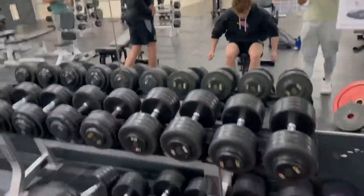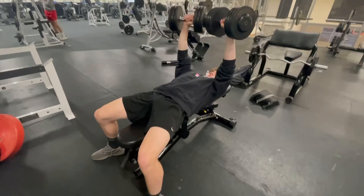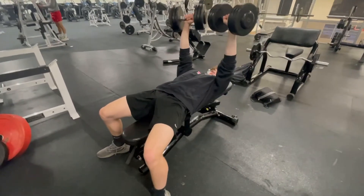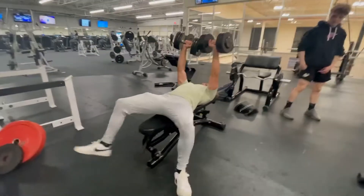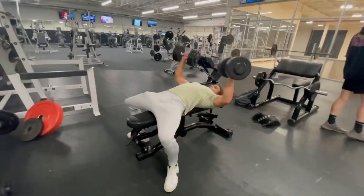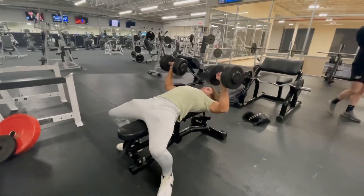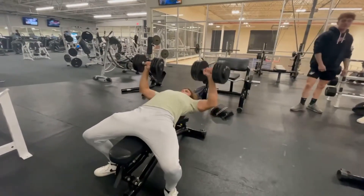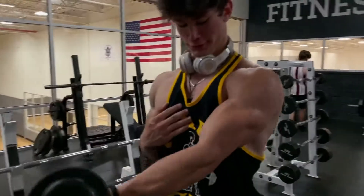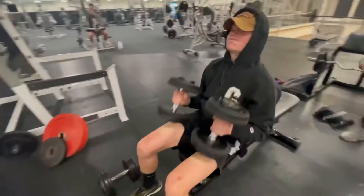Let's see it, OD. Already on the third set. Can't go anywhere without recording, Jake. Let's see it, TJ.